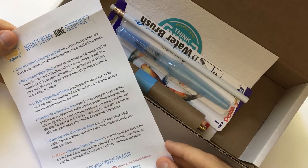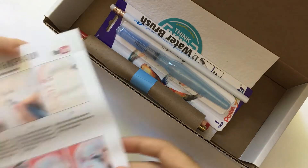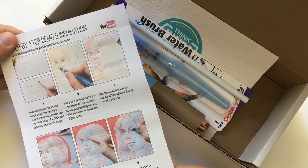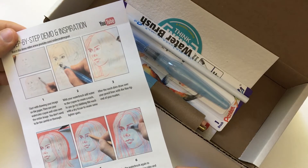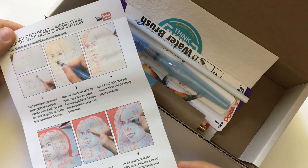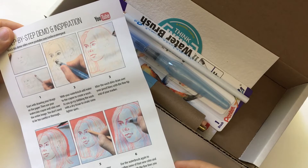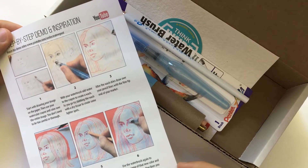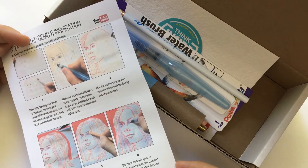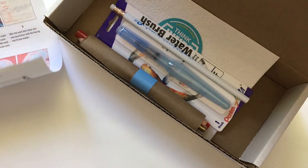It tells you all about the supplies, what you get, and a little bit about each of them. Then you have this great step-by-step demonstration and inspiration to give you ideas on how to use the supplies, tips and tricks on what you can create with them. Obviously, you do whatever you want, but you can use that if you need an idea. You can also watch the full-length demonstration video on our YouTube channel.